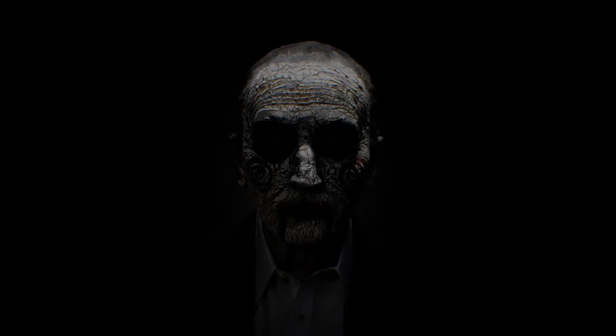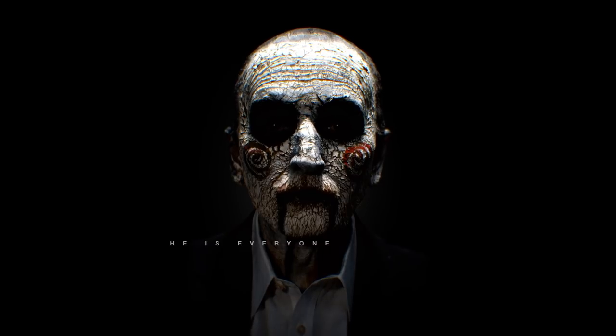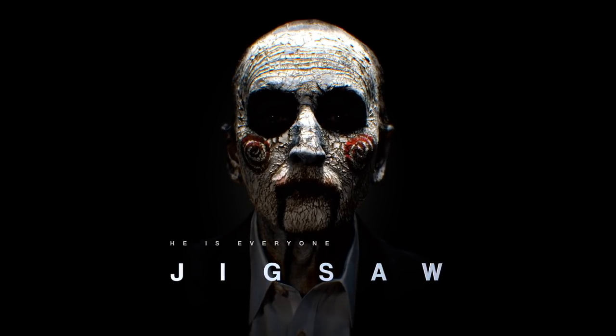In this video, I'm going to be showing you the reimagined Billy the Puppet makeup inspired by the newest movie in the Saw franchise, Jigsaw, which is coming out in theaters October 27th. I will be there. I am going to be at the theater seeing this movie on October 27th. I will be at a theater.